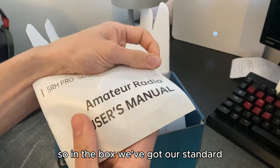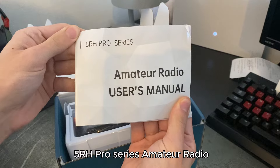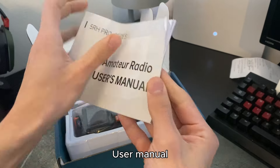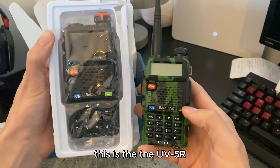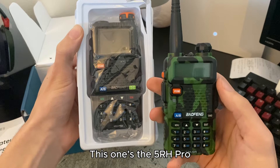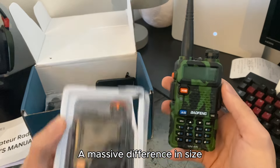In the box, we've got our standard 5RH Pro Series Amateur Radio User Manual. Big difference on both things — this is the UV5R and this one's the 5RH Pro. So a massive difference in size.